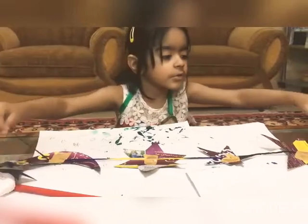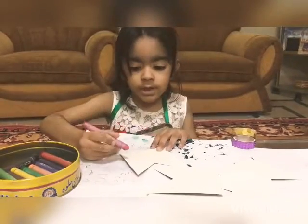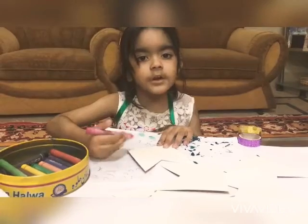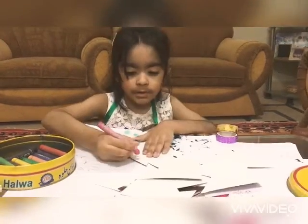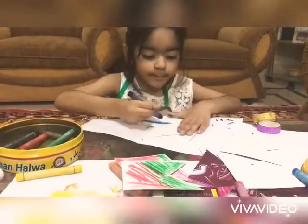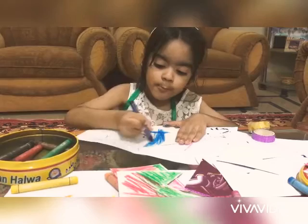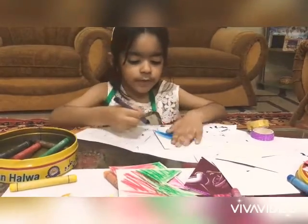We finished the painting. It looks pretty. We have a banner. So we will cut out the crayons. And Ramzan is coming. We make a banner. Mommy, Ramzan is coming. We heard it.